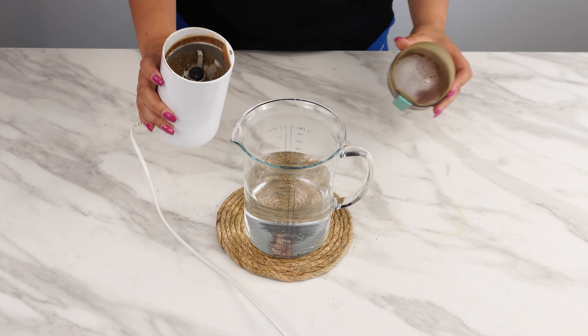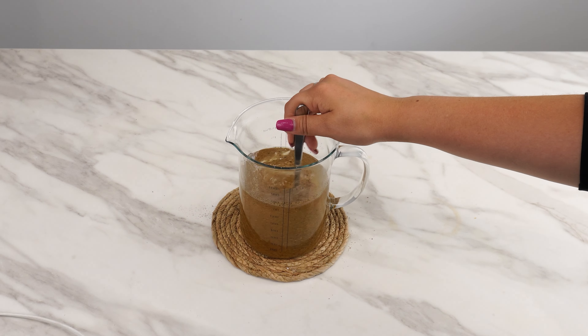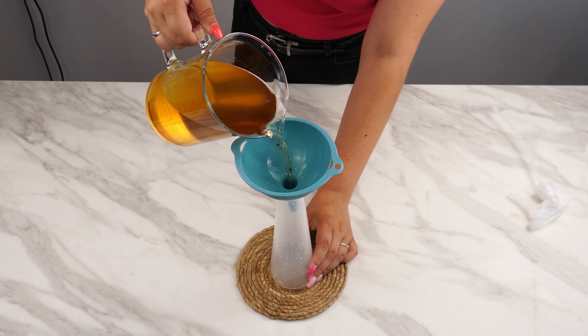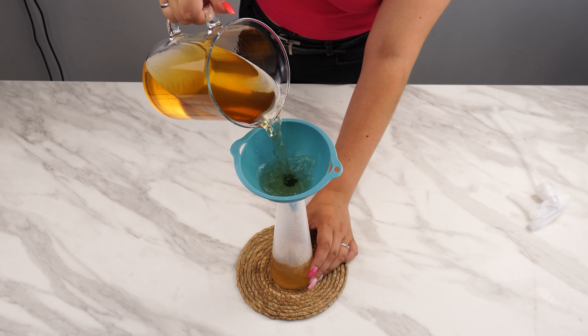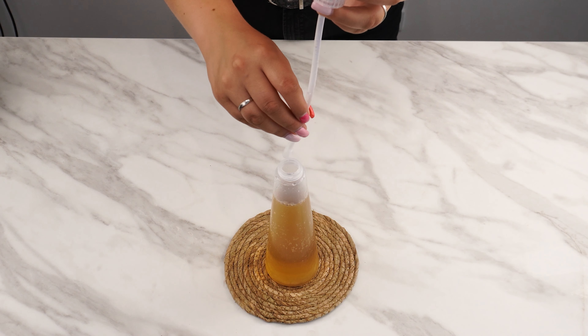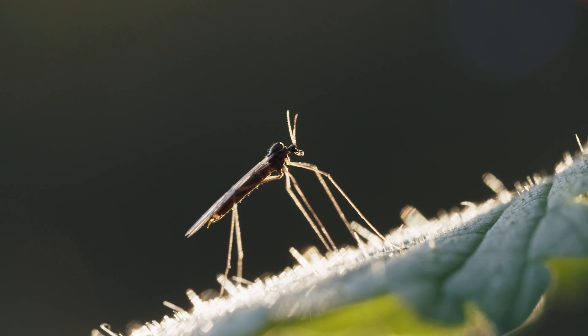For a long-lasting effect, take some aluminum foil, place the pepper in it, fold it up, and poke holes in the packet with a toothpick. This way the aroma will seep out through the holes and you'll avoid making a mess. Place this packet under your bed. It also works perfectly in your wardrobe — I'll explain why in a moment.